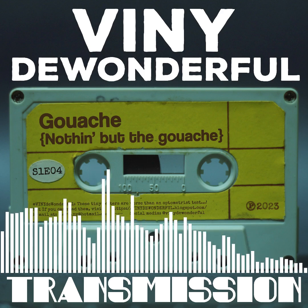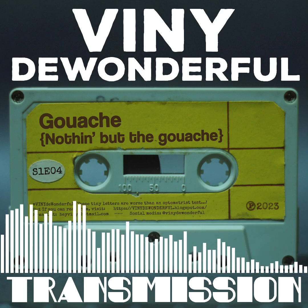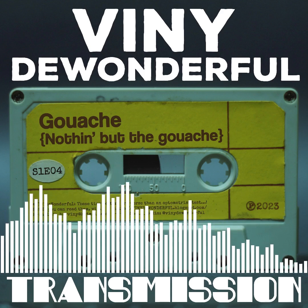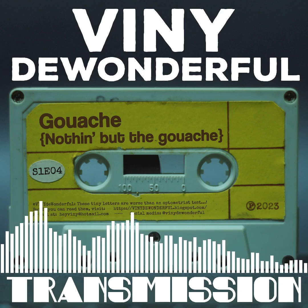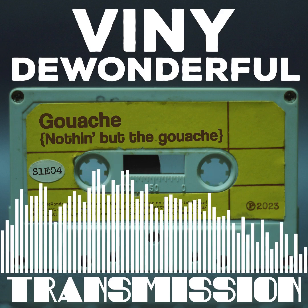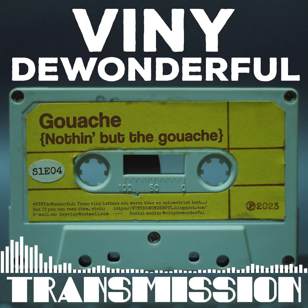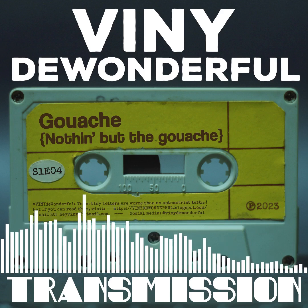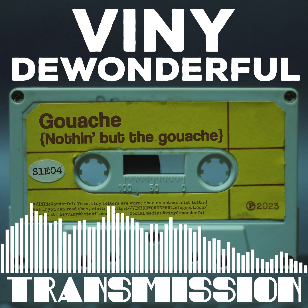So that is it for this transmission. I do apologize — I said I wouldn't dwell much on gouache, but the whole transmission was all about gouache. I did not mean to trick you. Please visit vinithewonderful.blogspot.com. If you have a question or a suggestion for another transmission, it's heyvinie.hotmail.com — send me an email, please. Thank you and goodbye.